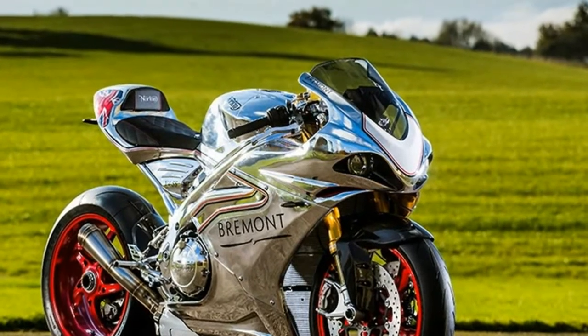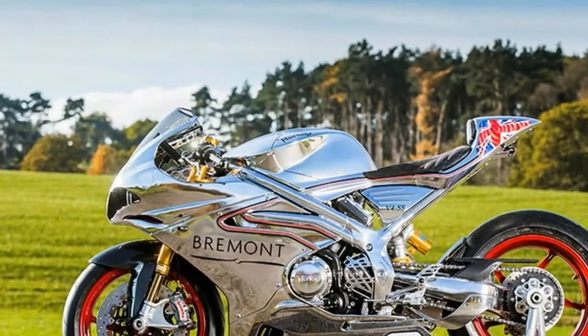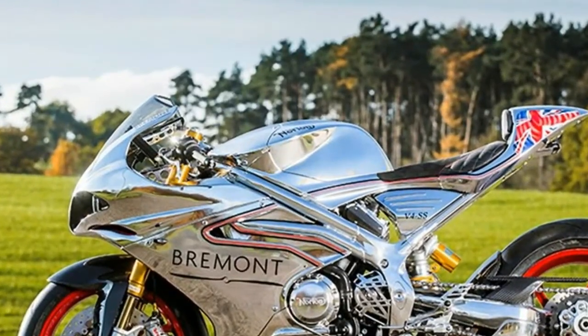Every engine will essentially be blueprinted, with graded bearings, wave rods and so on, meaning we have to buy 3 sets of bearings for every engine just to make sure we can grade them perfectly.